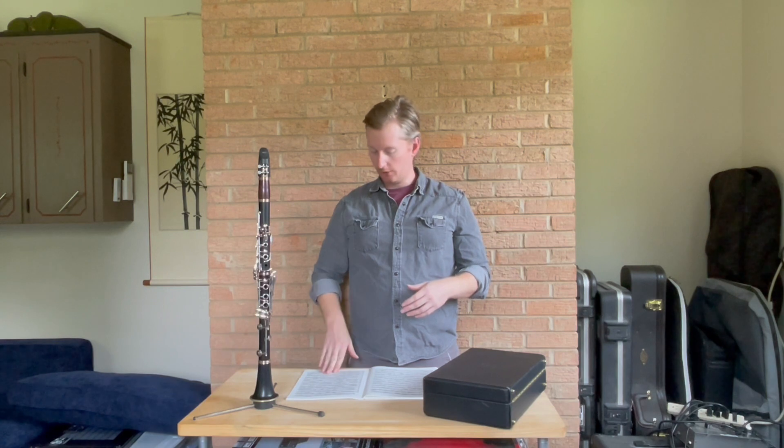A good example of this is measure 50, where we have two measures of just chromatic scale. This is a good place to pick what works best for you — is it better to go 2+2+2, or is it better to go 3+3? The answer is personal. Whatever works better for you and keeps it from going too fast or turning into an unclear jumble — whatever keeps it clear — that's what you want to go with.